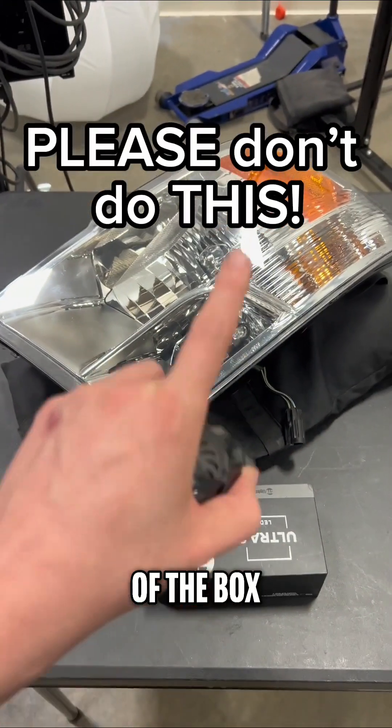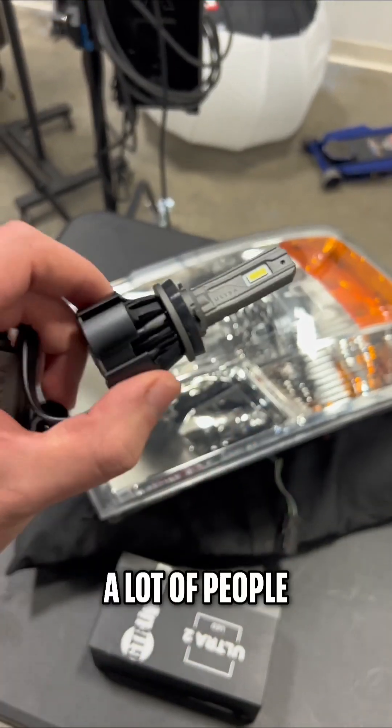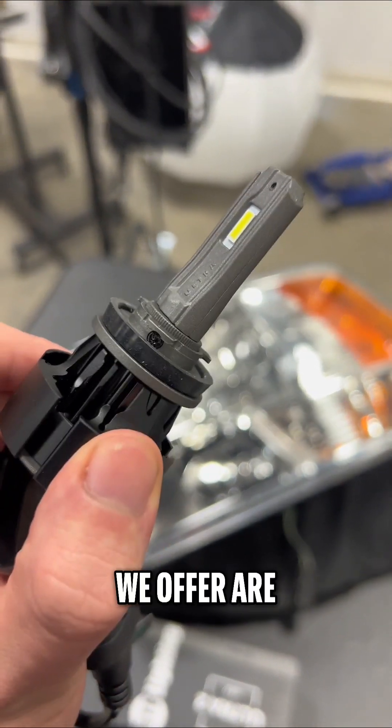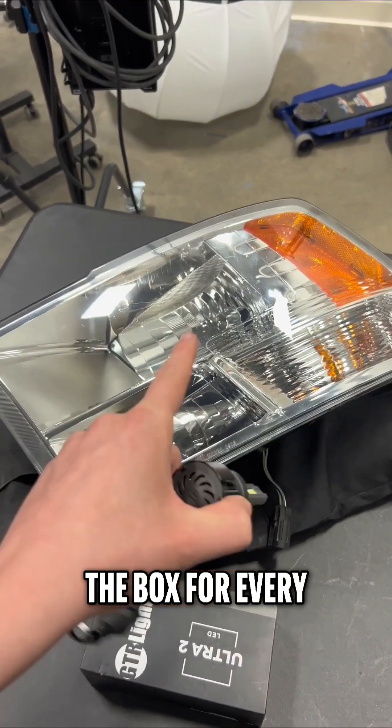If you took your LED bulbs straight out of the box, put them in your headlight and drove away, you're doing it all wrong. A lot of people don't know this, but the bulbs that we offer are actually all adjustable and they're not going to be perfect right out of the box for every headlight.